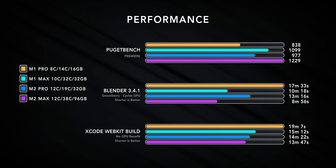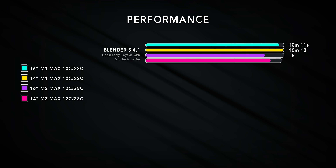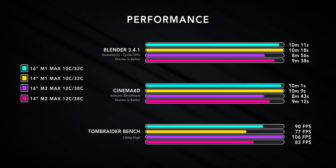Looking at GPU energy consumption, at the top end these GPUs can push about 50 watts — roughly 6 to 7 watts more than what the M1 Max could do last year. So if you have a full GPU load combined with a full CPU load, that's when the 14-inch model has a tougher time. The gap between what the 16-inch can do versus the 14-inch is much more pronounced this year compared to the M1 devices last year.